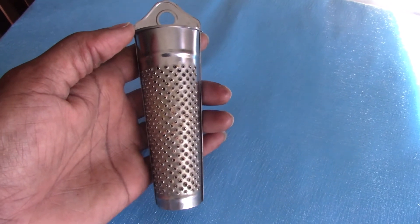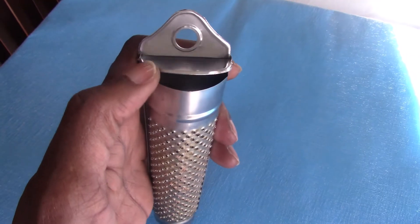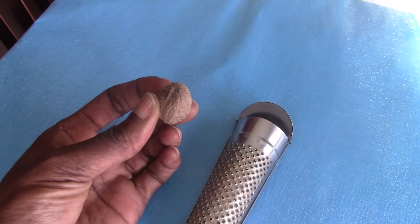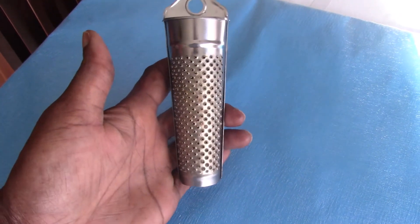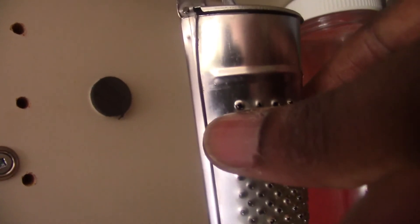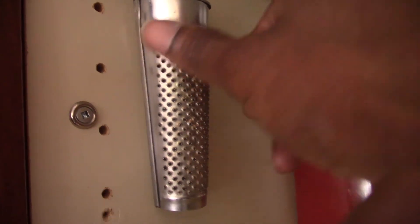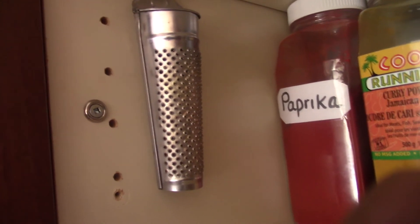I use this grater to grate nutmeg whenever I make porridges. It has a little compartment for storage, so when I've grated nutmeg into my porridge and have a piece left over, I can put it back in there for next time. I really like this. With the magnet I placed on the side of my cabinet, I'm going to take my grater and just stick it on — and there is my storage space for the grater, waiting to be used next time.